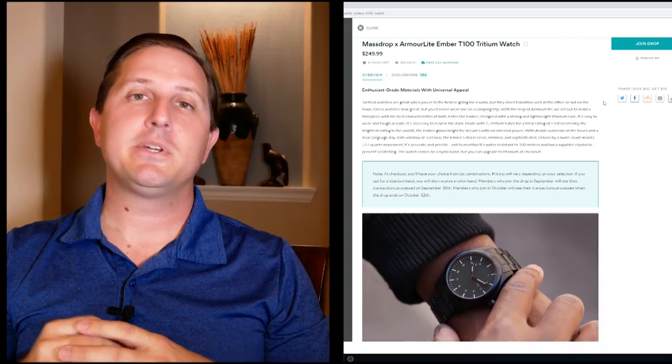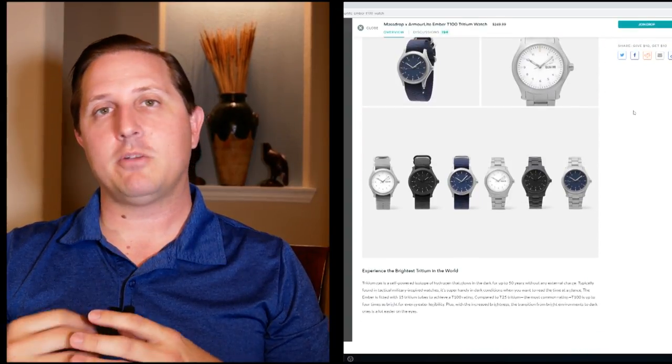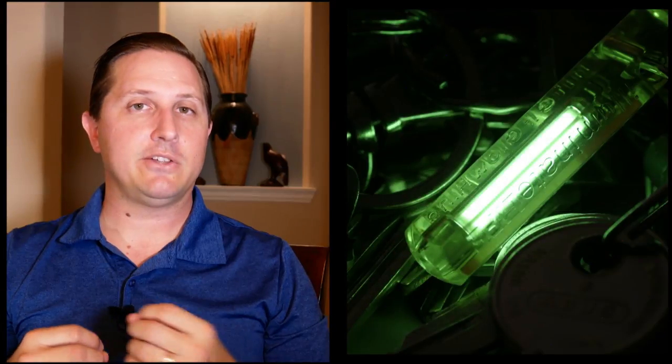Hi, I'm Shane and welcome to Relative Time. I want to talk to you today about Tritium. That's because I noticed some reviews this last week on a new watch put out by Armorlite in collaboration with Mastrop. And specifically, I want to talk to you about what are referred to as gas Tritium light sources, or I'll just call them Tritium lume.